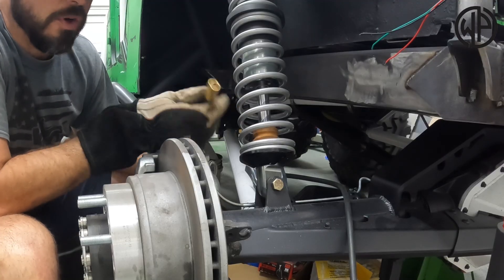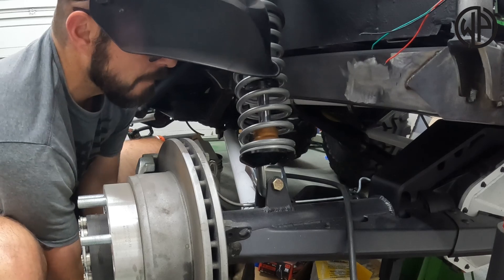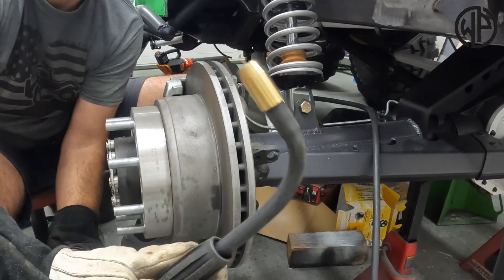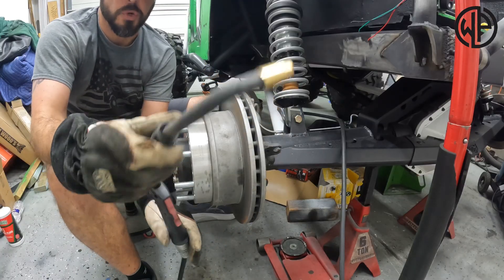Now I'll basically find the right angle that's going to work for me to get down in here in this spot. That is a pretty sharp angle there, and I think that's going to work for me — I wouldn't be able to do that with a regular MIG torch.